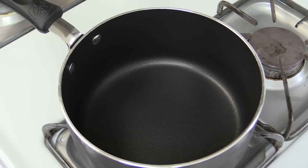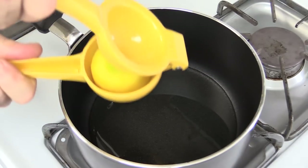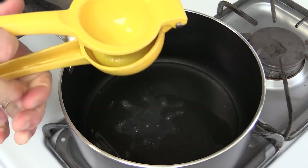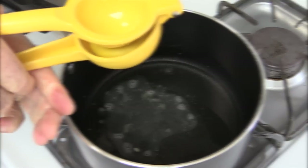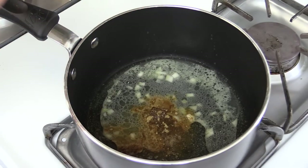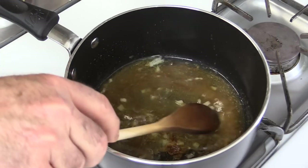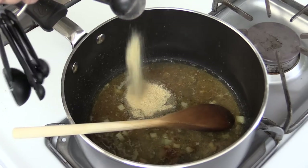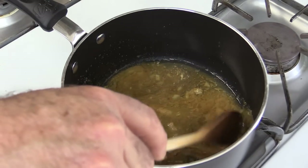We're going to get this started by making a really good marinade for this skirt steak. We're going to start off by adding one quarter cup of vegetable oil. Now into that, you want to add in the juice of two whole lemons, or about three to four tablespoons. Now you want to add in one clove of minced garlic, one teaspoon of cumin. Give this a good stir. Now you want to add in one teaspoon of garlic powder, one teaspoon of onion powder. Give this a good mix.